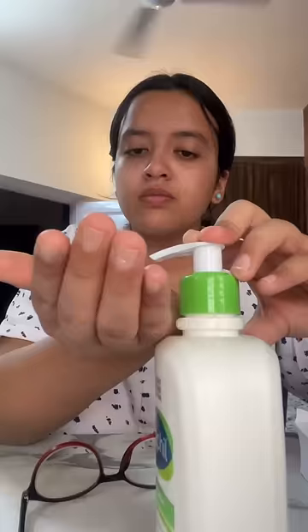After that, I just did my skincare. I applied some moisturizing toner, a moisturizer, and lip balm. I kept it all simple.